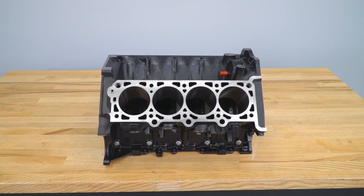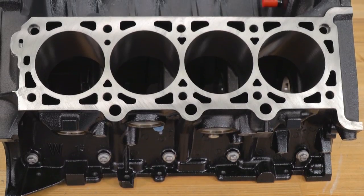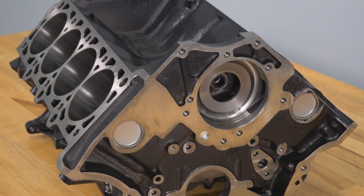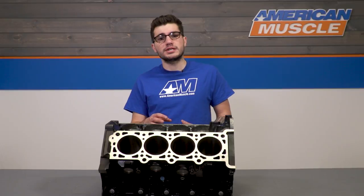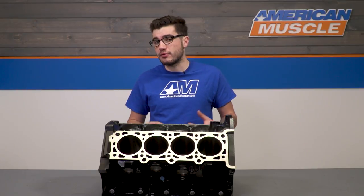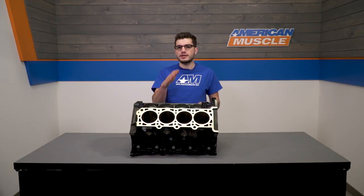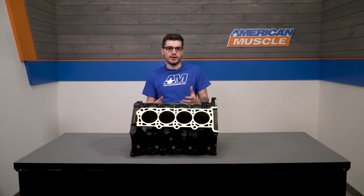This one is pretty affordable in the world of blocks, coming in at the $1,500 mark — but keep in mind the work your builder will need to put in to finish things up. Once that's done, everything from your 4.6-liter transfers over to this block. It bolts right up to the stock transmission, clutch, bell housing, motor mounts, and everything else.